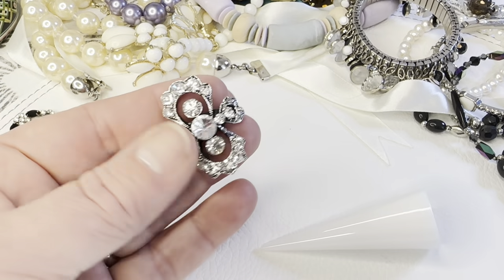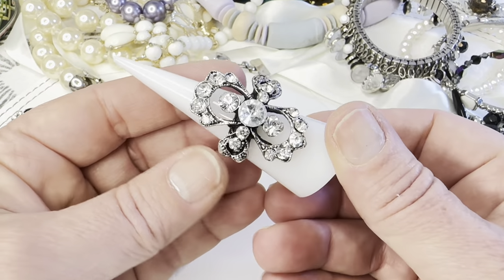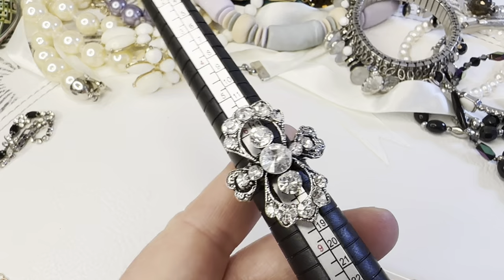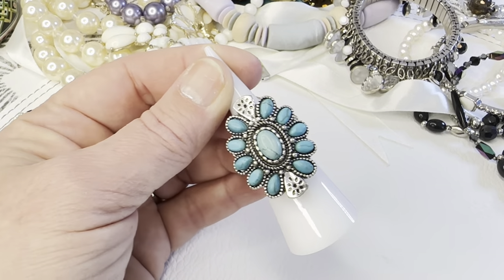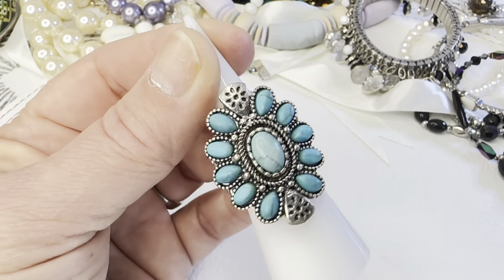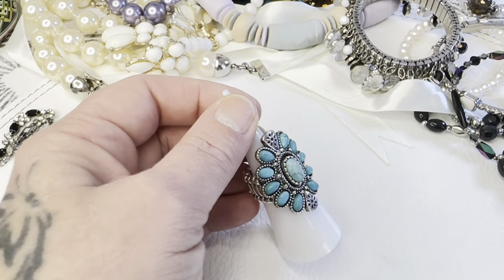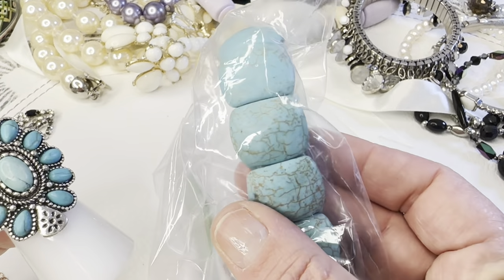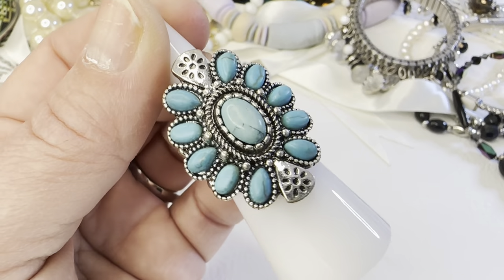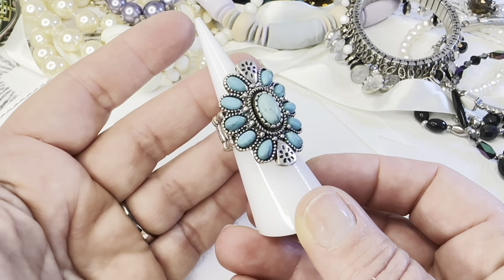I believe I've shown this silver tone ring with rhinestones before — size 7. Then there's a stretchy ring — silver tone with faux turquoise. I just thought of it: I think it's dyed howlite. It's a stretchy ring, and if anyone is interested that one is six dollars.